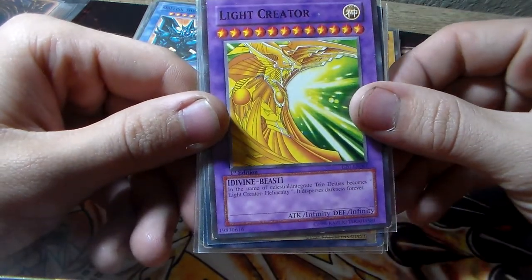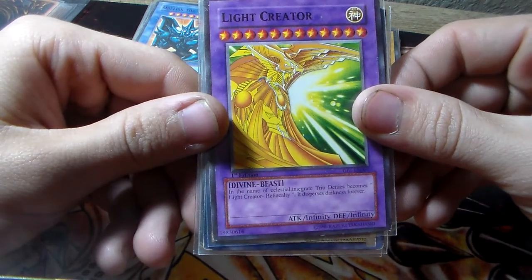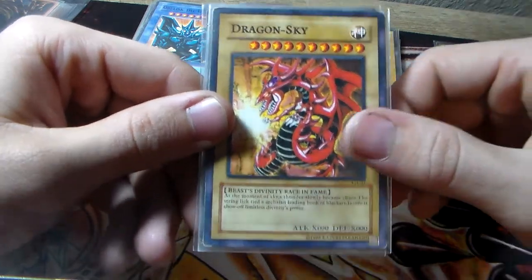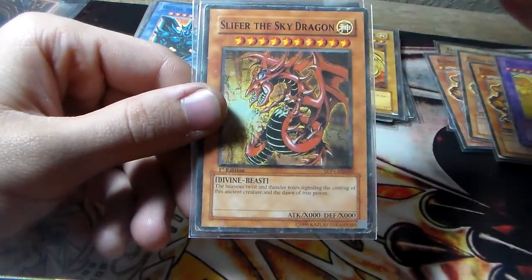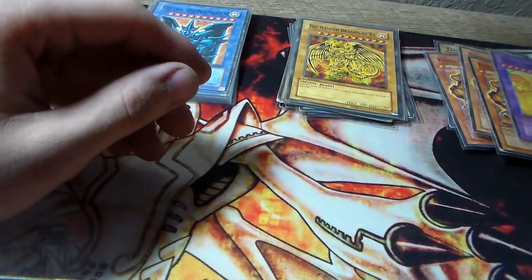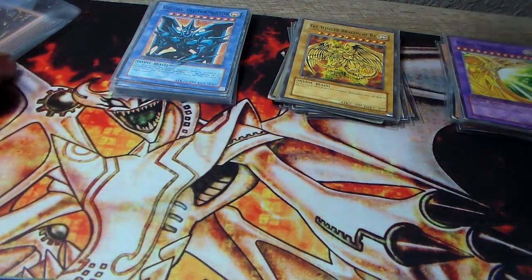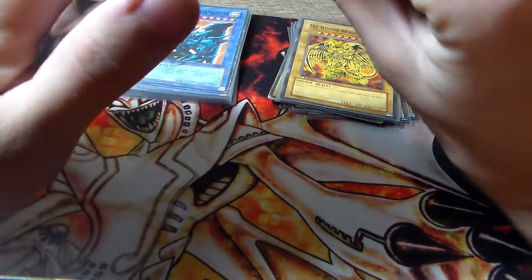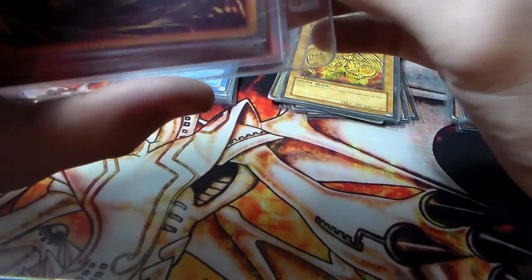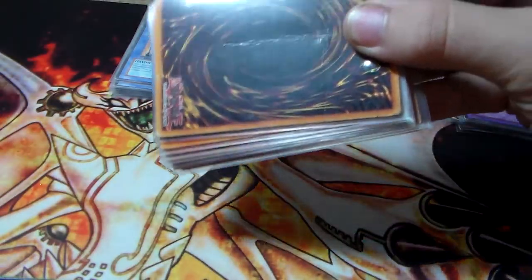The name of 'Celestial Integrate Trio Deities' becomes 'Light Creator Heliokelly — it disperses darkness forever.' We also got a Dragon Sky, so more fake Slifer the Sky Dragons and more of these cool looking ones. So we got a fake Haraki — it's a fusion, so that's kind of neat. I guess they made those before the actual Haraki was ever printed — the Japanese promo where like only a thousand copies exist or something like that.